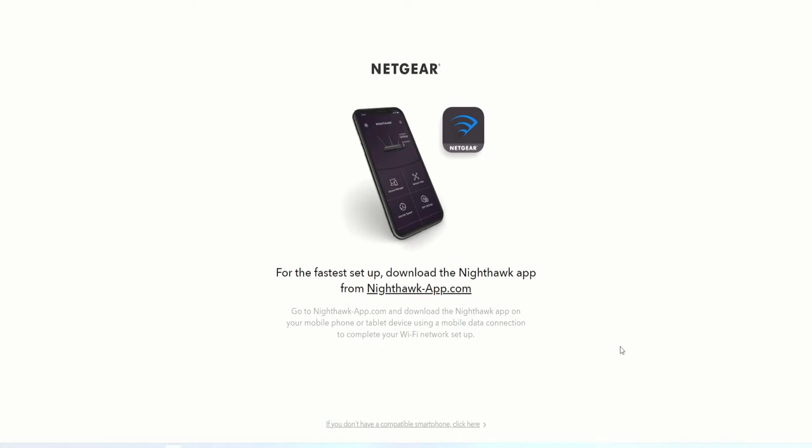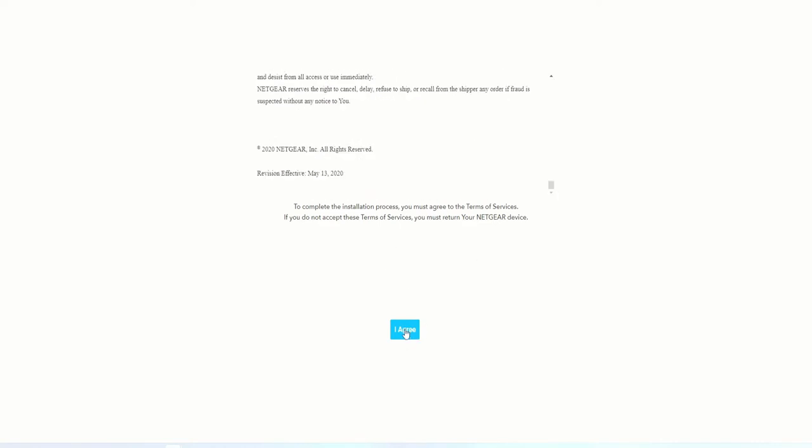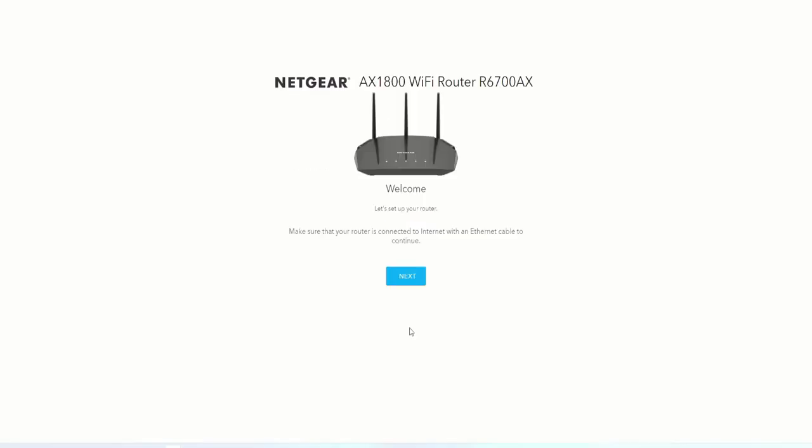It's bringing us to the Nighthawk app. We want to click on 'Continue' if we don't have the smart app. It's going to give us a terms and conditions — we scroll all the way down and accept. Then we click on 'Next,' and now it's checking for an internet connection.